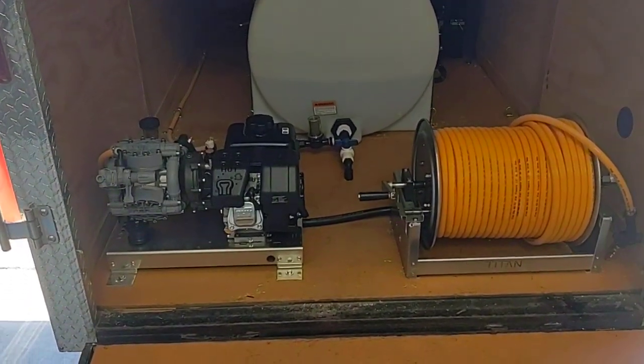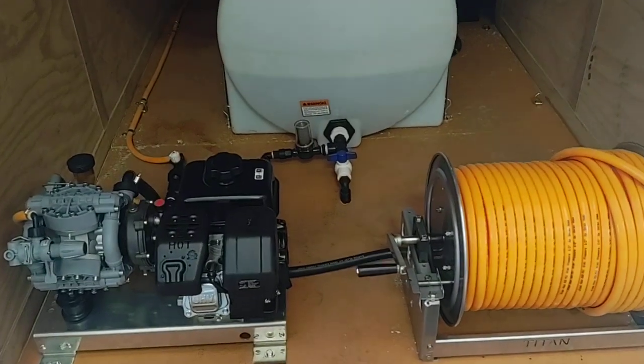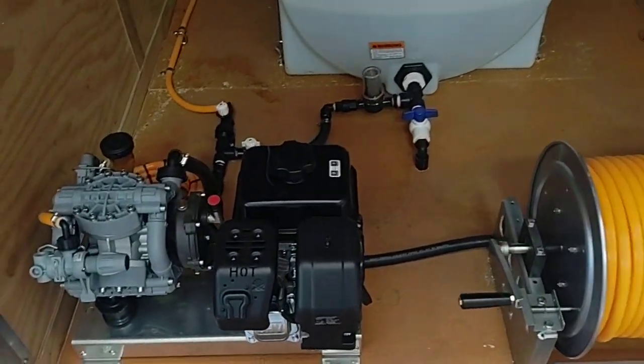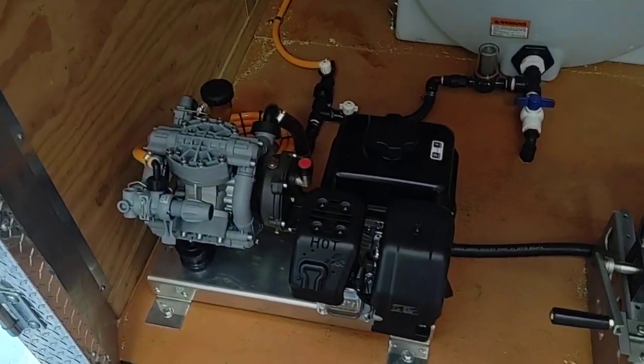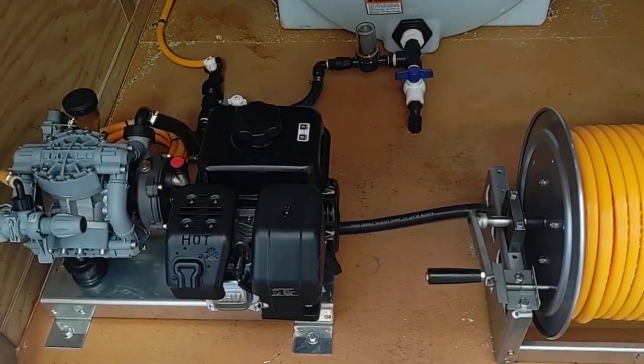This is Marco with our washers at washmart.com. We have a simple build that we've done here for a customer. It's going to be a Comet P36 diaphragm system with the color SH265.